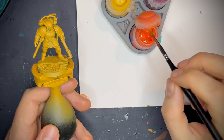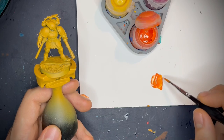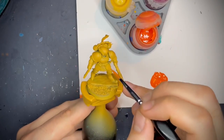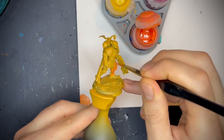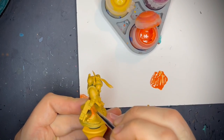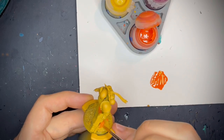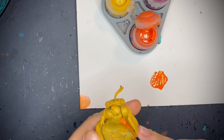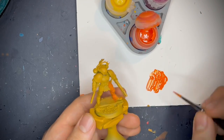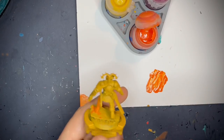So here I've got my Troll Slayer Orange. Because I use so much of it, I already water it down — I literally just pour water into the pot until it's a quite thin consistency. Then all we're going to do is just slap it on all over the armour, obviously all the parts that we want orange. You don't need to be too neat, just get it on and try to get it nice and even. Make sure it's all nice and smooth. We're going to do two coats of this so it gets a nice solid colour. Doing this over yellow is definitely the best way to do it.